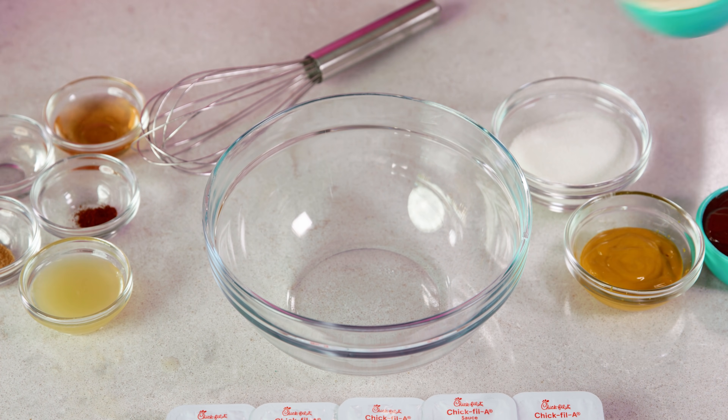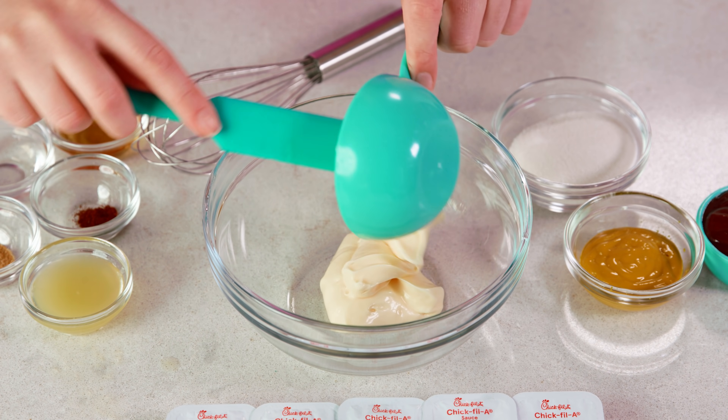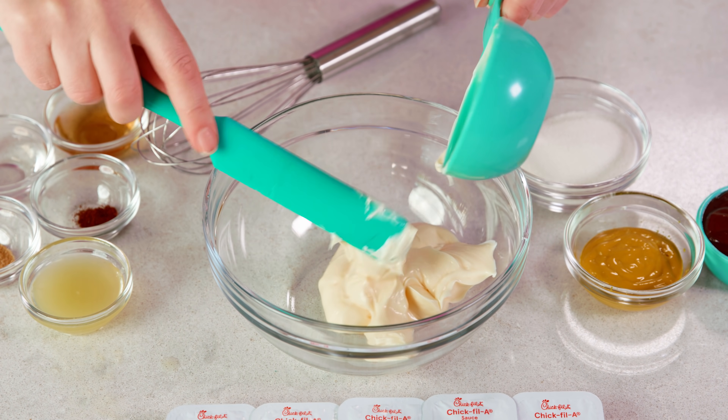To start I'm going to show you how to make the sauce. The first ingredient listed on the package is soybean oil, and elsewhere it lists eggs and a little bit of vinegar, which tells me that this is a mayo based sauce.